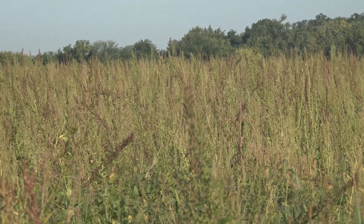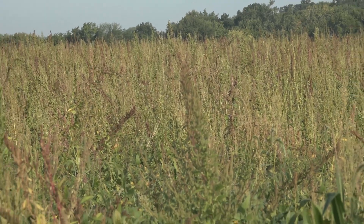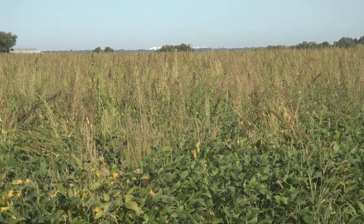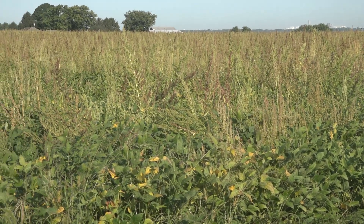Essentially, what we've been able to consistently replicate over about the last three years is that by far and away, we get much better control later into the growing season with Metribuzin as compared to the PPO materials on these resistant populations.